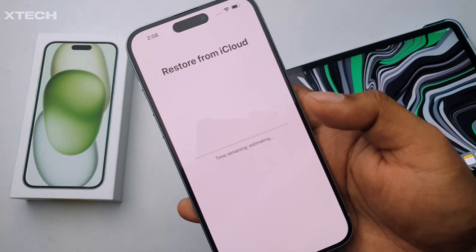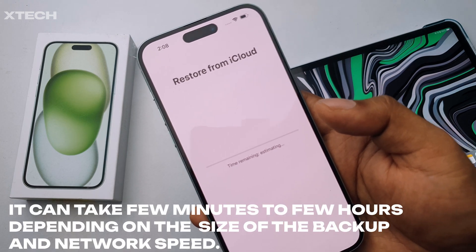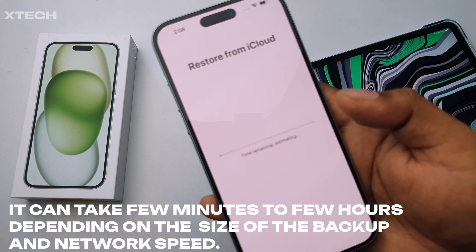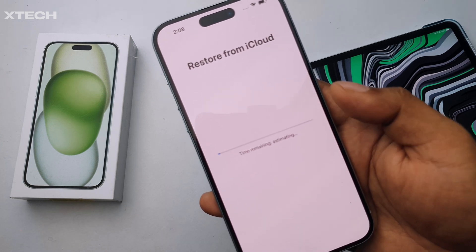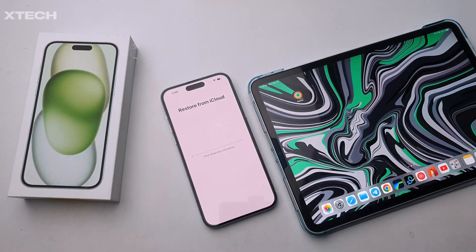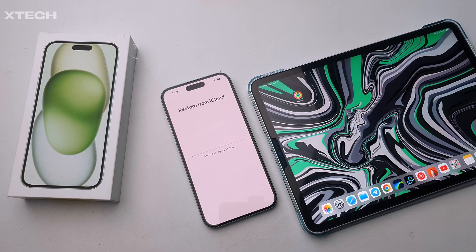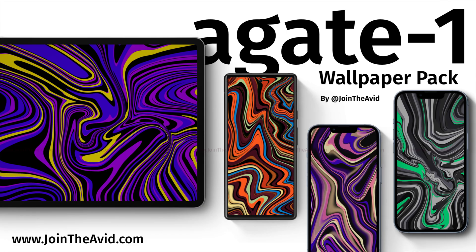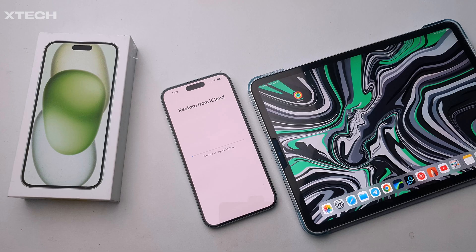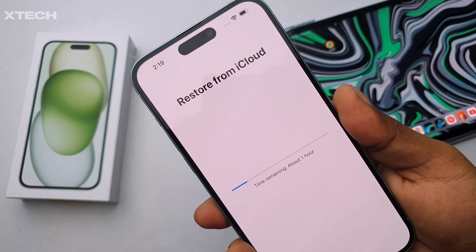Now it's going to restore everything from iCloud. It depends on your network and how large your last backup was, but it usually takes about 15 to 20 minutes. If you're curious about the wallpaper on screen, it's a 'Gate Cities' wallpaper available on my website — I'll link it below. These are all 8K wallpapers usable on iPhone, iPad, Mac, or any display.